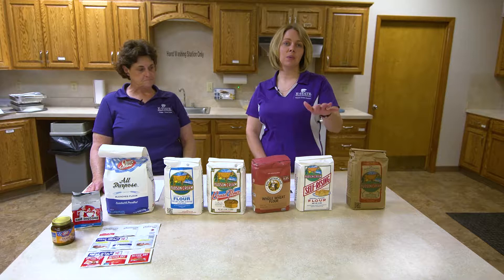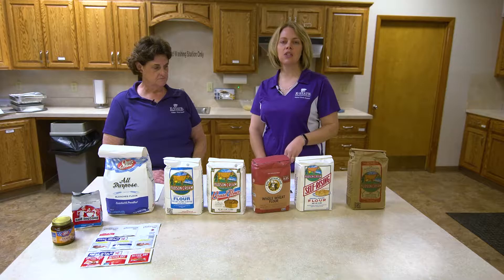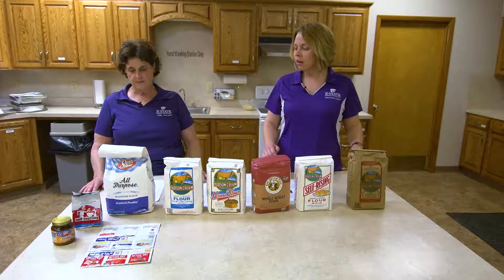So we started off saying we didn't want to intimidate you, and then we lined up a bunch of flours. Let's start with flour and some of the different types and options that you have. Because when it gets down to it, bread baking can not only be therapeutic — I definitely find it a therapeutic sort of thing — but also a way to make it healthy and an economical way to help stretch your food dollars.